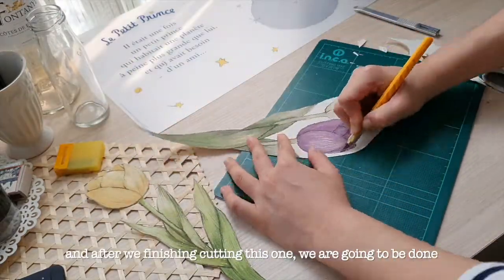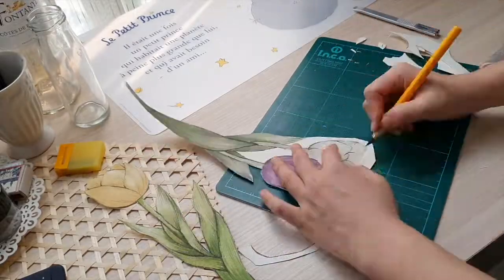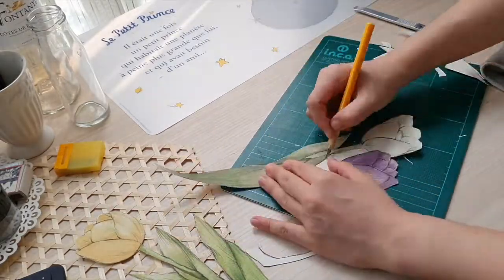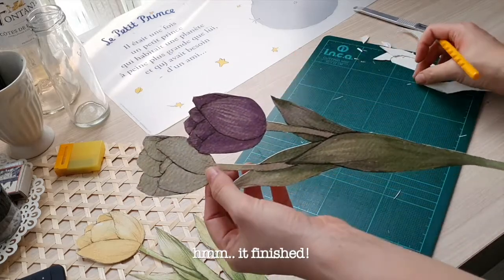After we finish cutting this one, we're going to be done. It's finished!